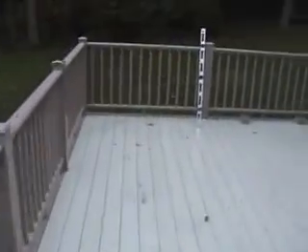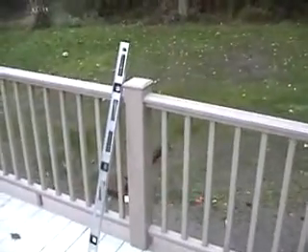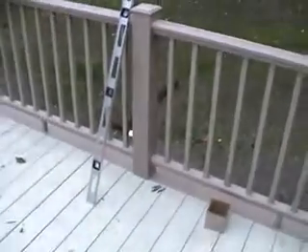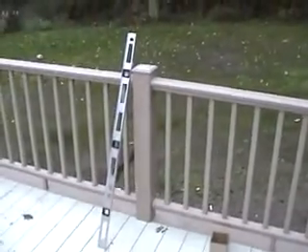Last but not least, this last section of rail was installed and it's off a little bit, so I had removed the lag bolts on this side and I'm going to push it down a little bit. The brackets will cover up the other holes.